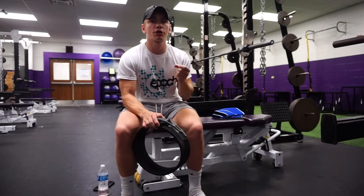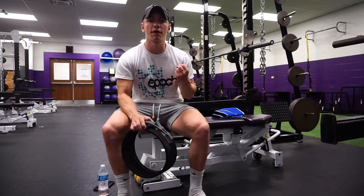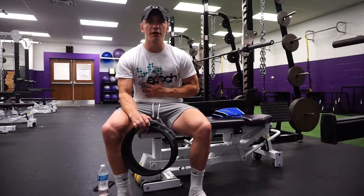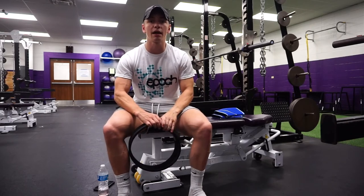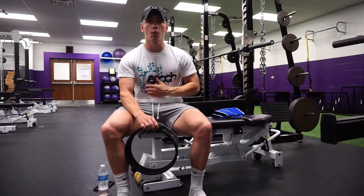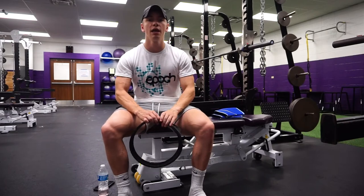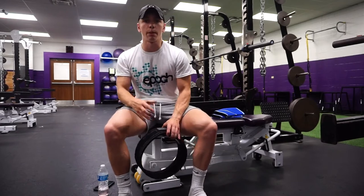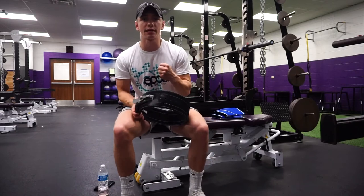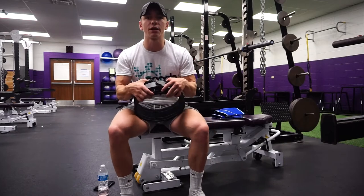What I like to relate the intra-abdominal pressure to is getting punched in the stomach. If I was going to say 'I'm going to punch you in the stomach,' that bracing feeling that you would do - you're not going to just stand there. You're going to brace to keep your core as tight and as strong as you can. But ideally, you can still talk while you're bracing. You want to be able to breathe through your movement while still bracing.